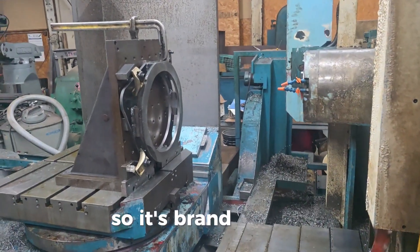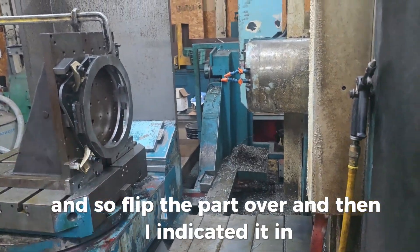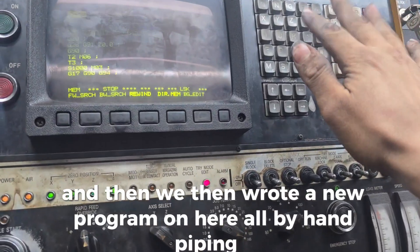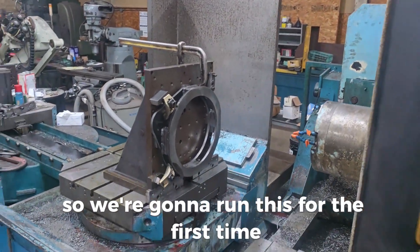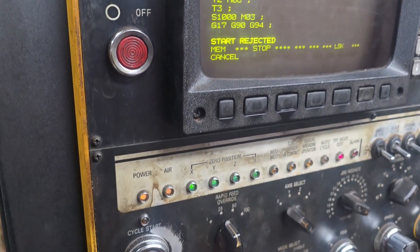It's a brand new day. We flipped the part over, indicated it in, and then wrote a new program entirely by hand — lots of fun. We're going to run this for the first time and see what happens. Start rejected — not sure why.